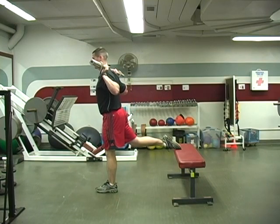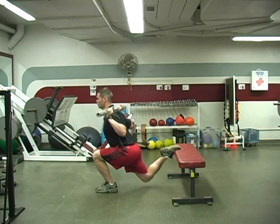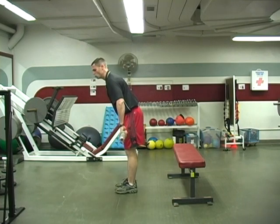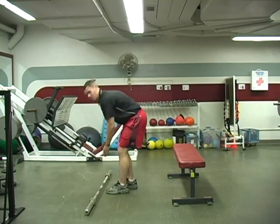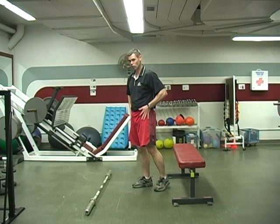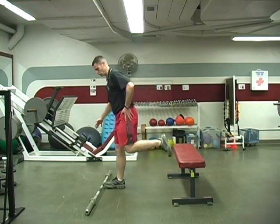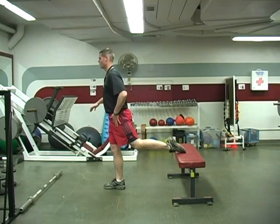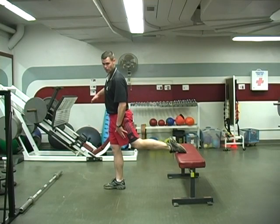It's the same thing with my other leg — nice and tall, I go down, and I come back up. One benefit I really like about the one-legged squat is it forces you to have a little bit of stretch in your hips. Because of that split position, a lot of people will get a lot of good stretching in the back leg.